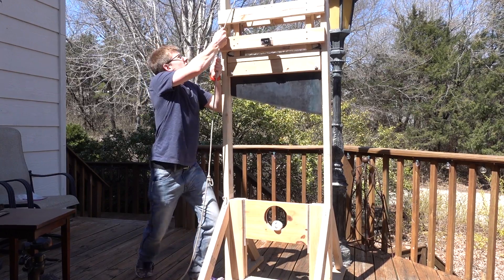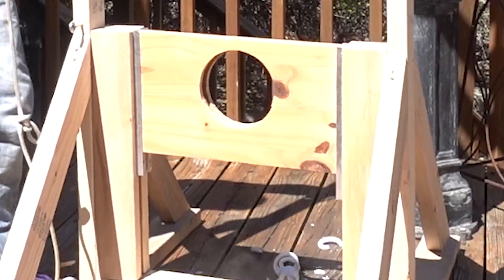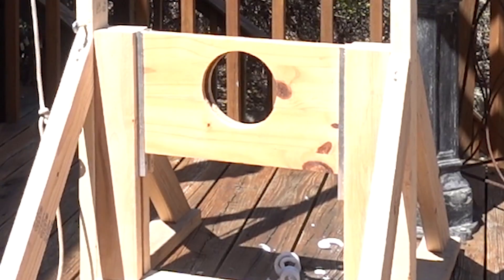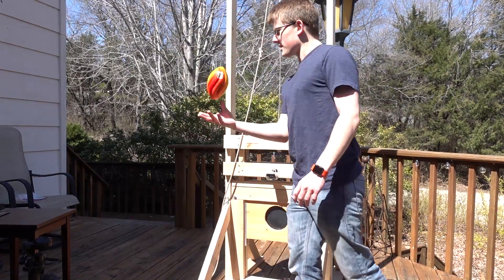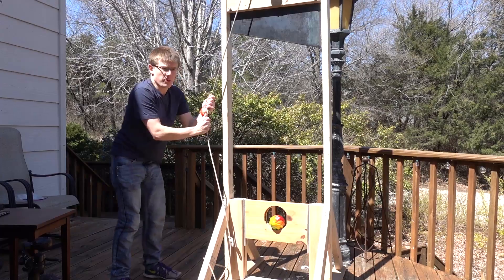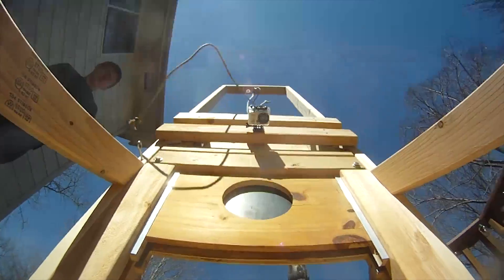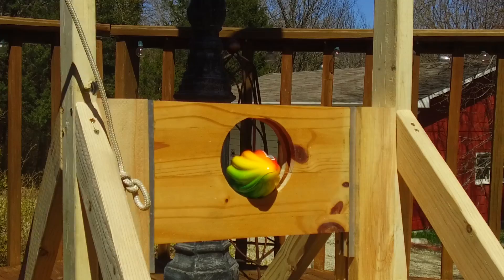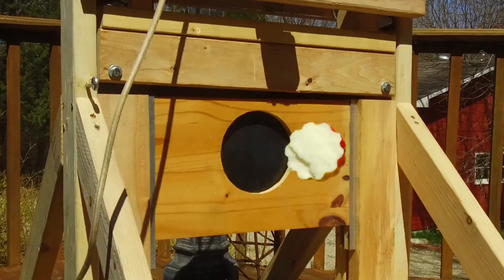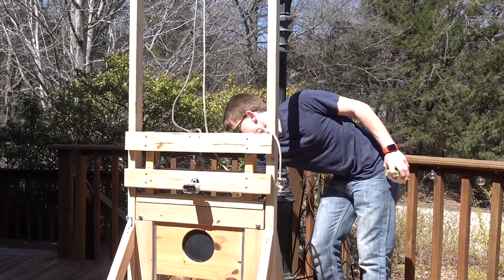There we go. Let's chop something else. I got a football that I bought at the dollar store for a dollar. 3, 2, 1. Clean cut. The back of it is still stuck in the guillotine.